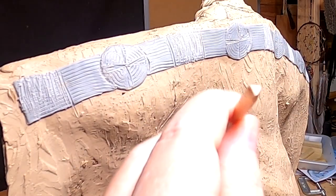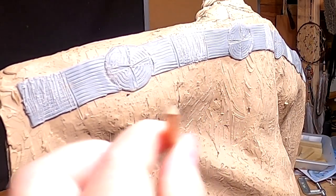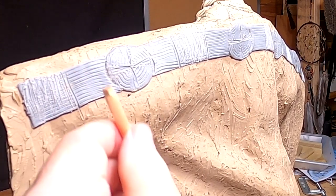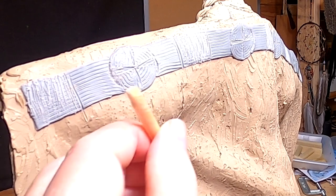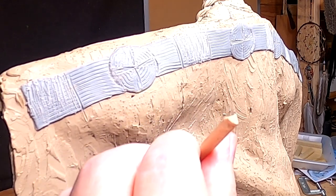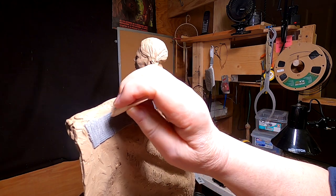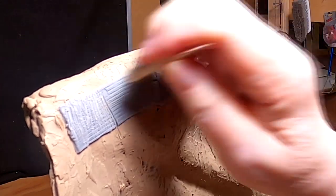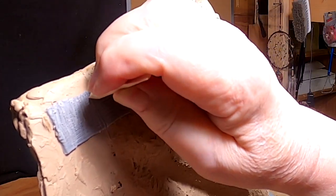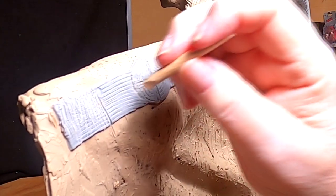I wanted to make a triangle tool because I need triangles at the outer edge of the squares. So I took a fondue stick and carved a triangle out of the end of it. Then I just have to get it lined up and press it — like that. Now that's what I'm doing.